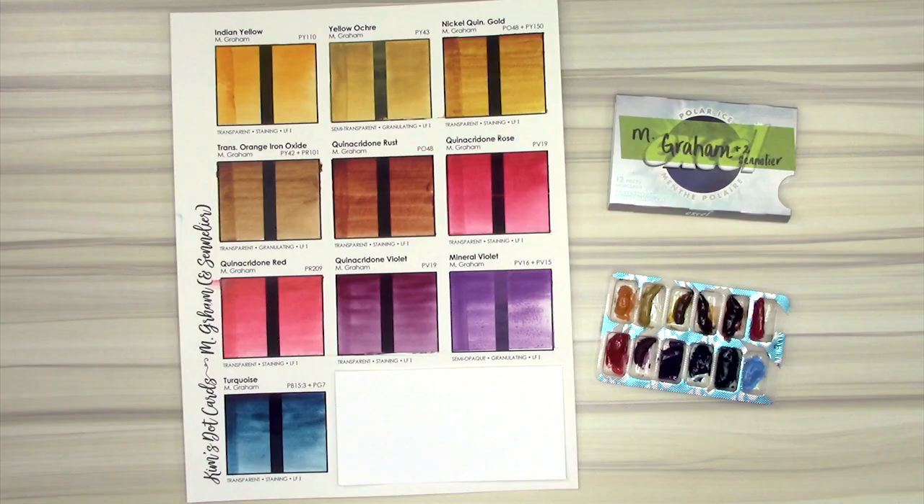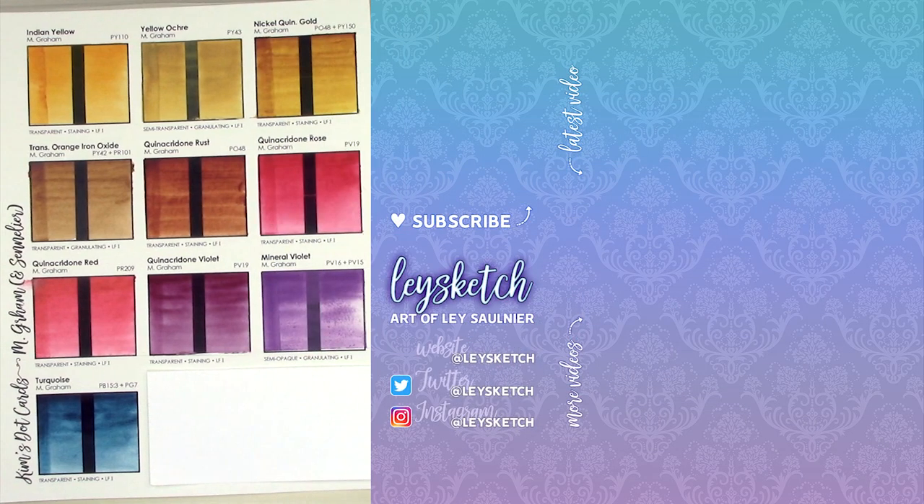M. Graham is one of my favorite watercolor paint brands, perhaps second only to Daniel Smith, and I absolutely love swatching all these paints and adding yet more to my watercolor wishlist. Thank you again to Kim for sending these to me. I have so many more paints to go, from Sennelier and Core and Winsor & Newton and so on, so please subscribe if you don't want to miss out on future videos. Thank you so much for watching. Bye!